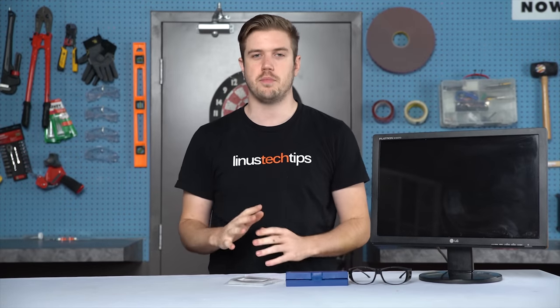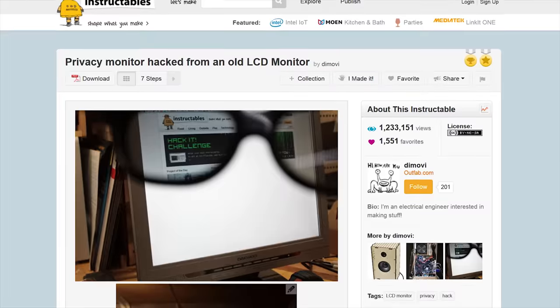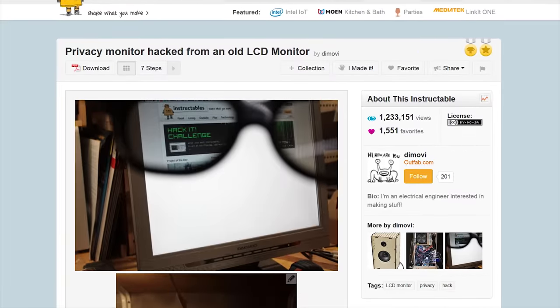This isn't an original Linus Tech Tips idea. It was posted by two different people about two years ago — on YouTube by Brusspup, and on Instructables by Demovi. There are also two different methods of doing this.